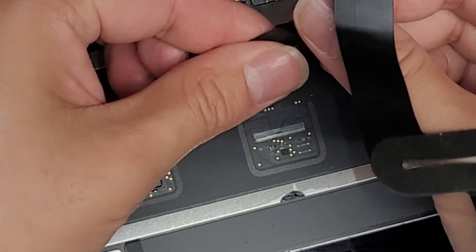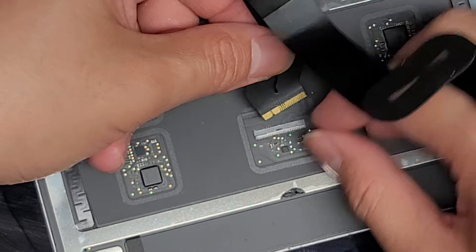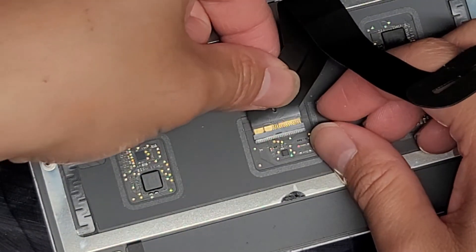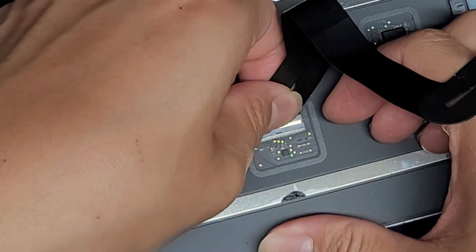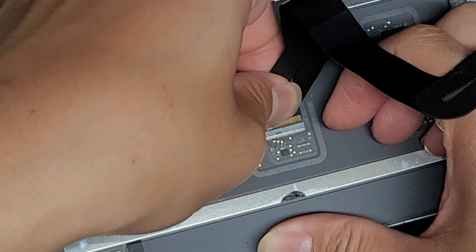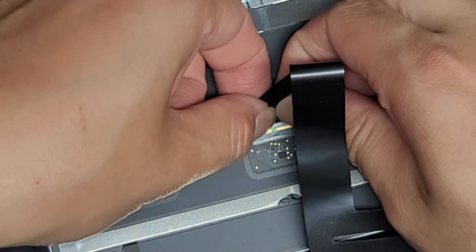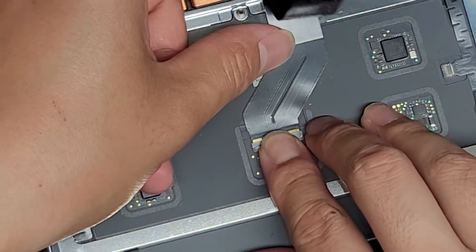Now we're just going to put it back in. I'm dirtying the adhesive a little so it's easier to go back in without getting stuck. Again, make sure this little latch is up. The cable looks okay on both sides, so let's go ahead and plug this back in. You have to be careful because the cable is split. The cable is trying to stick itself back on while I'm trying to plug it in. Let's go ahead and plug that back in, then stick that back down, and flip that latch back over.